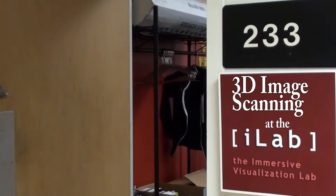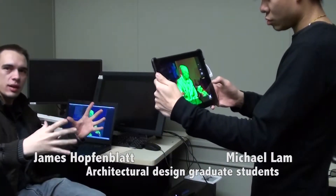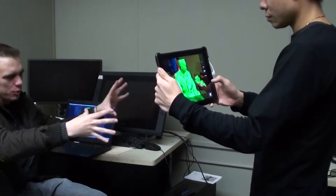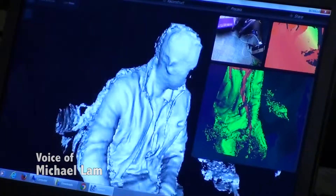Right now he is trying to set the distance correctly, because this has a range where you can scan. You have to set it so that it can scan up to almost this room or down to a really specific spot. The tighter the box that you set, the higher resolution the model.